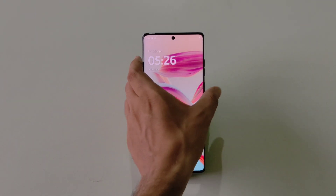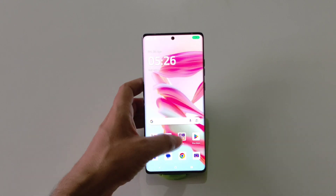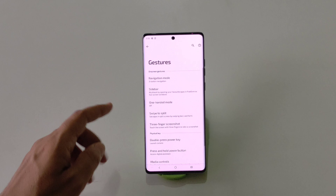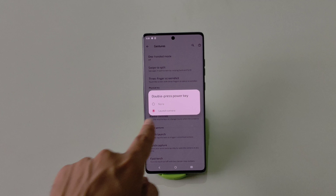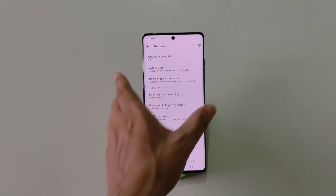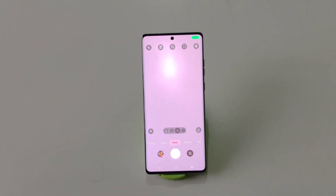You can launch your camera by just double pressing your power button. To enable this, go to Settings, scroll down and click on Gestures, scroll down and click on Double Press Power Key. By default it is set to None — you have to select Launch Camera. Now whenever you double press your power button it will automatically launch your camera app.